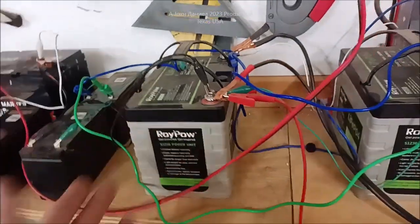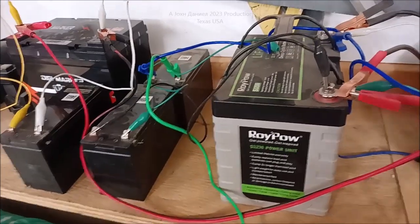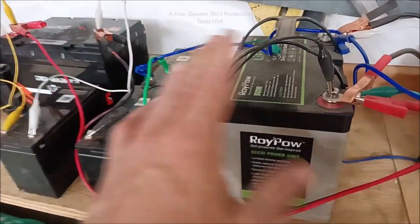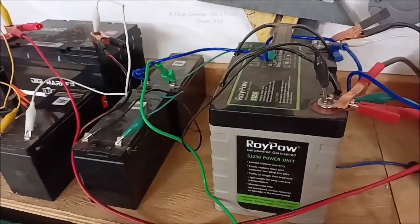It didn't blow up and it's not going to. The chemistry of this and the chemistry of this — they don't actually know about each other. This is 12 volts, 12.8, 12.8. Charges to 14.6. Charges to 14.6.